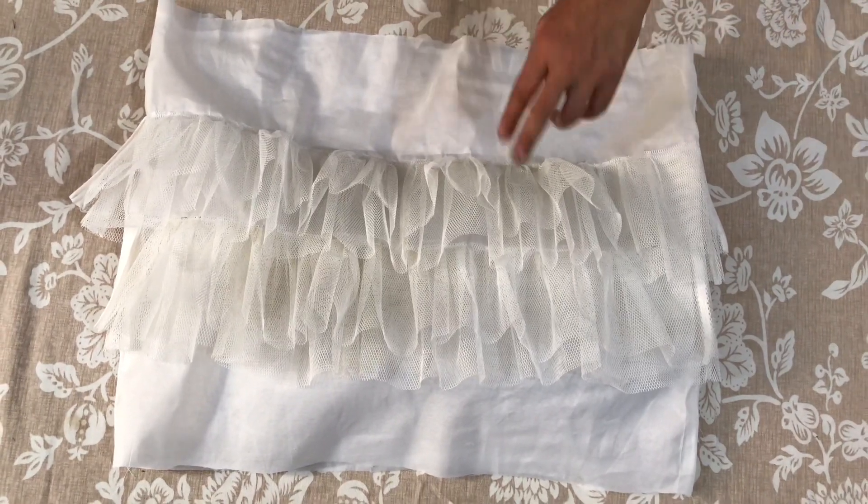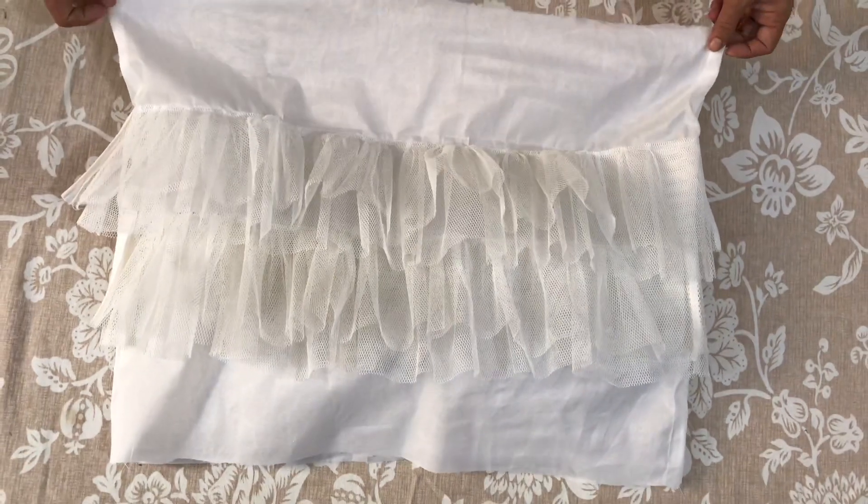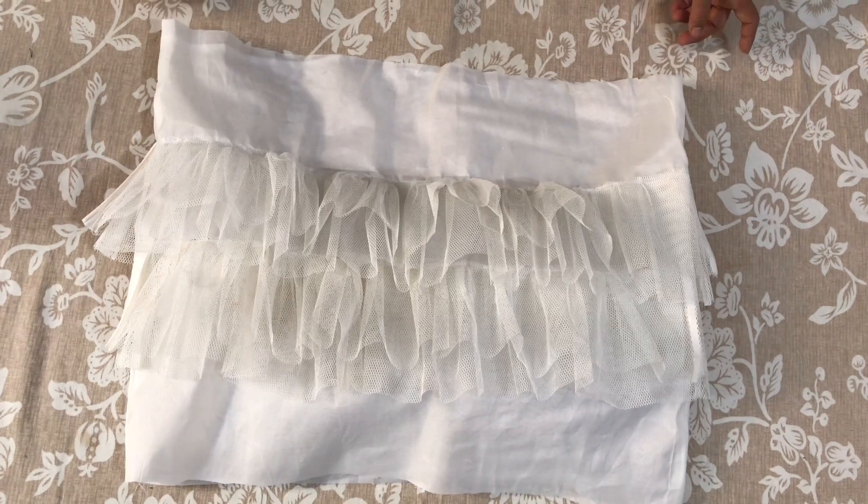Today we are going to tell you how to make a can-can. For this, we have a hard net here. It's a little hard, or you can take a cotton, whatever you want to make.